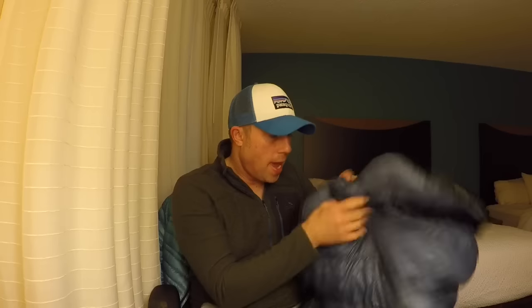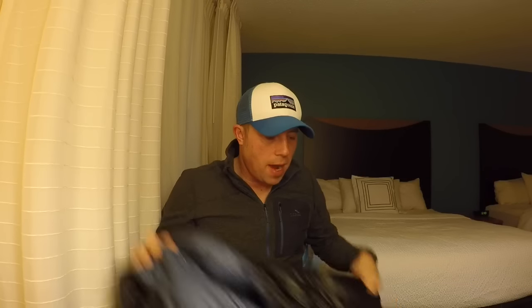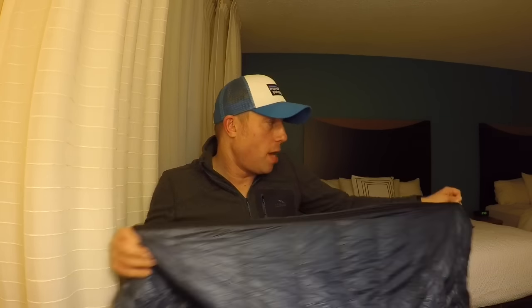Most of the time I actually slept with it quilt-style — I was on my NeoAir XLite with just my legs inside the very bottom and basically wore the bag over me like a quilt. The temperature I saw most of the time was somewhere in the 50s to 60s, but there were probably a couple dozen times I slept with it fully zipped up and it was great. I stayed really really warm; I just wish I had gone with the broad girth for a bit more room inside.